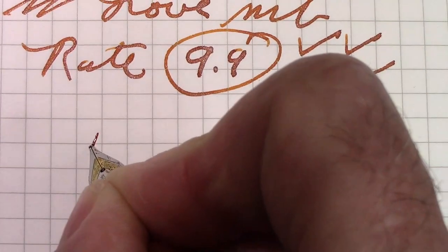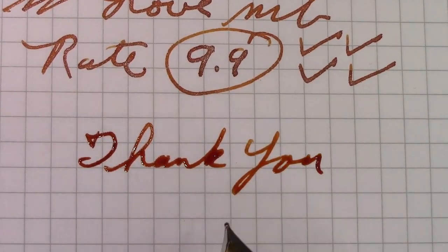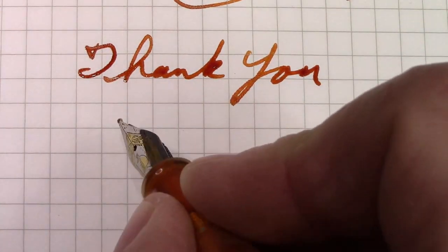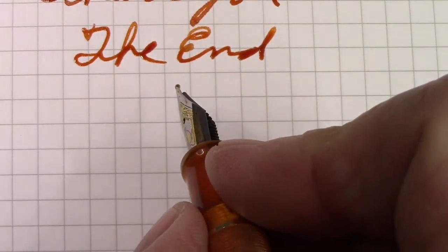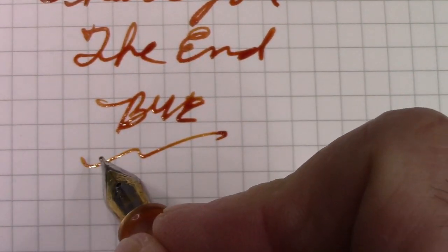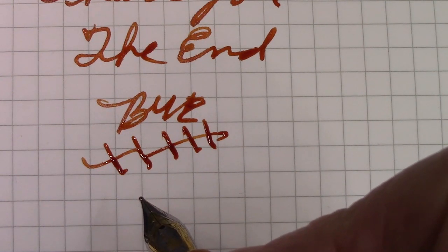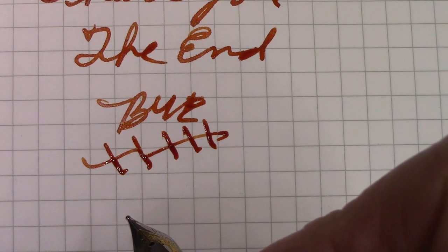So we've reached the end of this video. Thank you very much for watching. Hopefully you've enjoyed watching me talk about this pen as much as I've enjoyed using it. There will be many more to follow — we're going to say bye for now. I wish you could get a pen with a nib like this and an ink like this to really enjoy writing on paper. Hope this video finds you safe, healthy, and happy, and enjoying your pens. Bye!